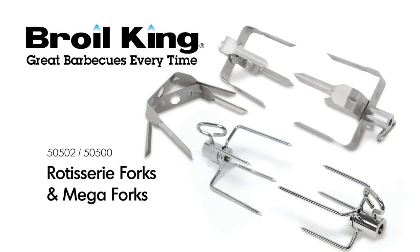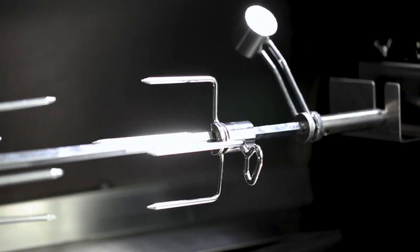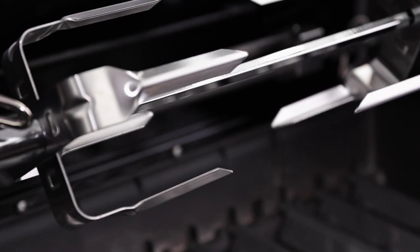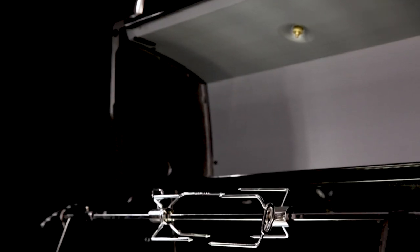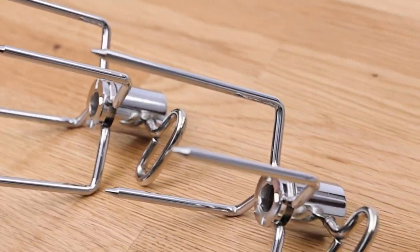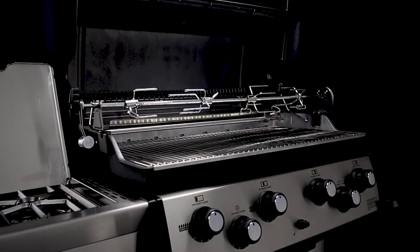The Broilking Rotisserie Forks and Megaforks. No rotisserie setup is complete without a set of Broilking Rotisserie Forks or Megaforks. A rotisserie is the most effective way to prepare any cut of meat on your grill. The heavy-duty rotisserie forks come standard with any Broilking Rotisserie Kit.